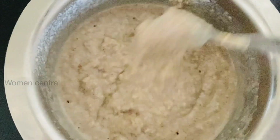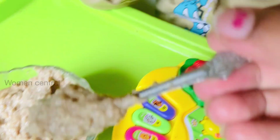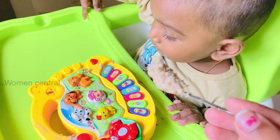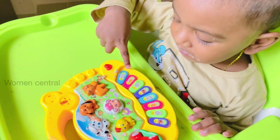Now we will cook it well. We will feed it to the babies. You will be able to digest the whole breakfast well. Keep the meal portions small at a time.